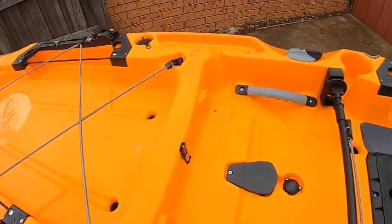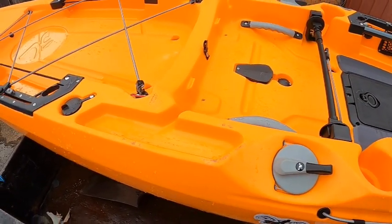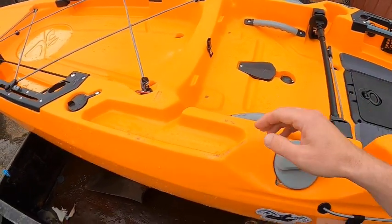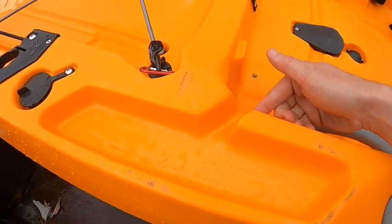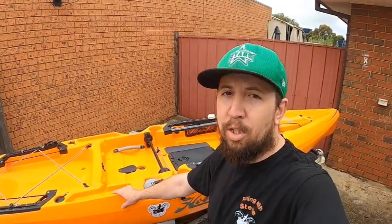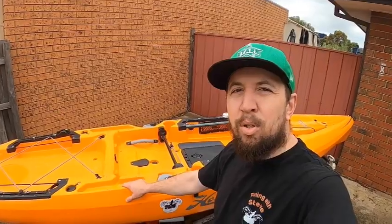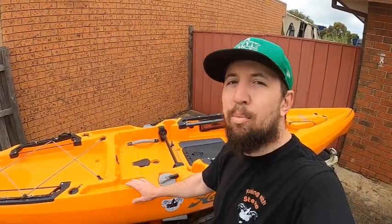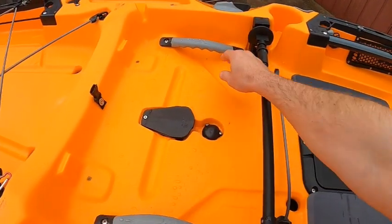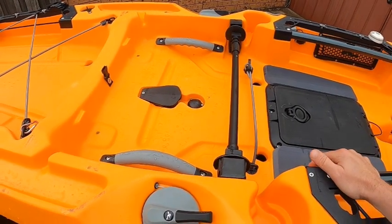There are little wells on either side — these are absolutely genius. If I'm changing lures or have some tackle sitting around, I put it in here and water runs out through a little gap. I was out at Lauriston Reservoir last week and had about six or seven lures in this part here. Yes, if you capsize you'd lose those lures, but this kayak is so stable it's not funny — I have no issues standing up in it. There are also two carry handles on the sides.